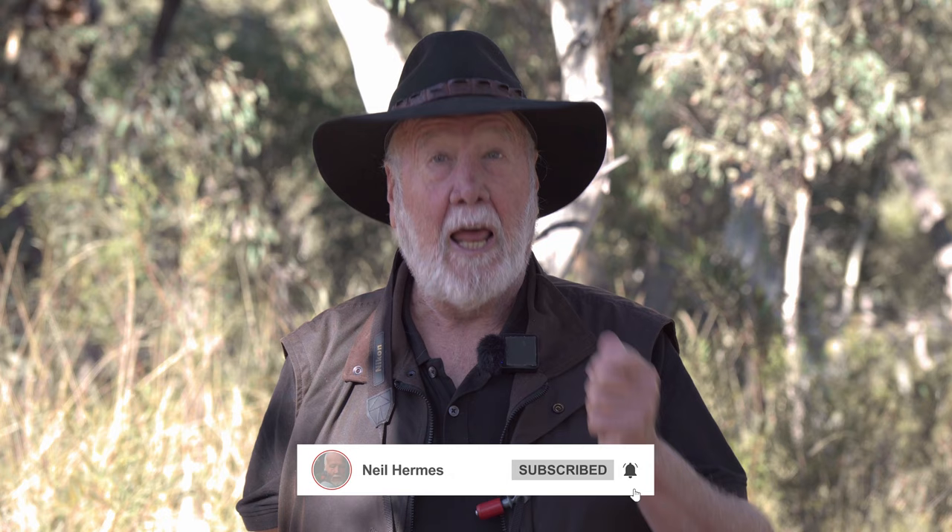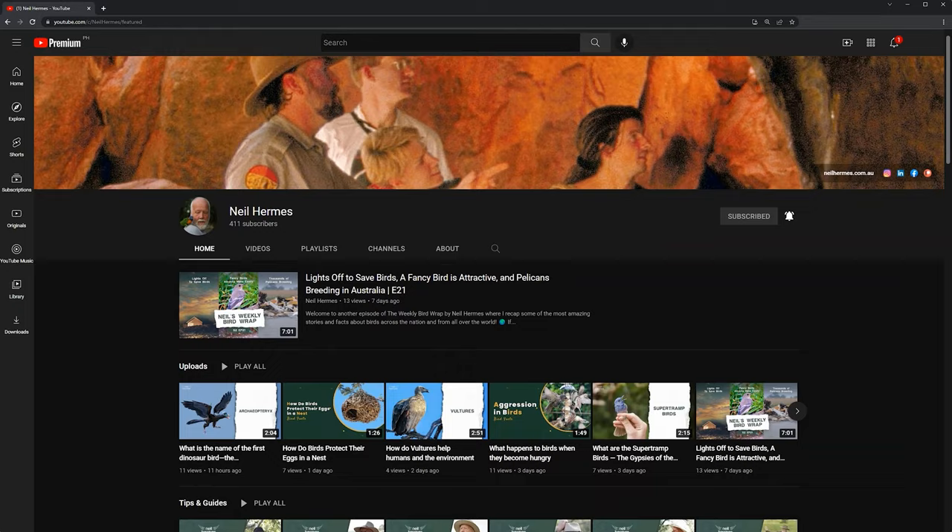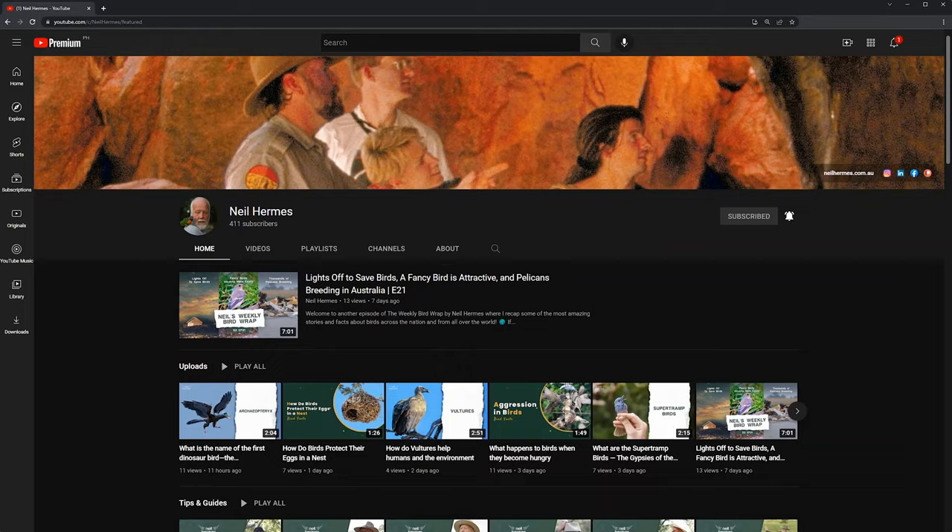I hope you've just enjoyed watching that YouTube clip that I've produced. If you do like the clips that I'm doing, please hit the like button, subscribe to my YouTube channel, and share my material with some of your friends. I'm sure you know many people that would also enjoy hearing about birds from around the world on my YouTube channel. Thank you.